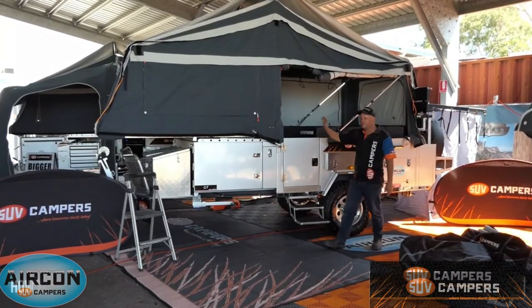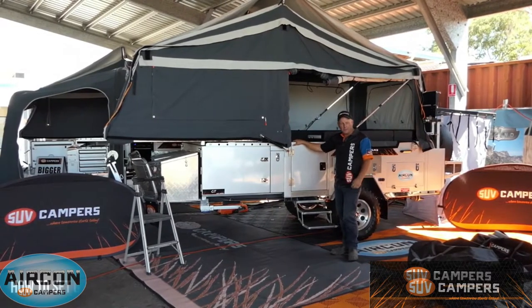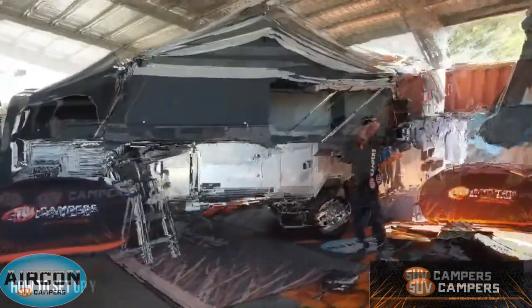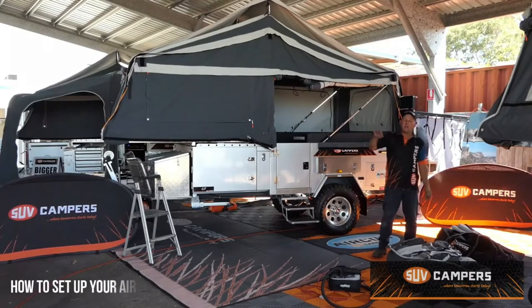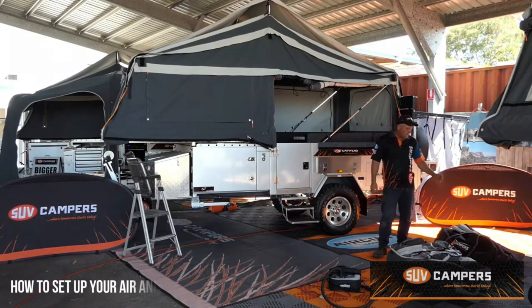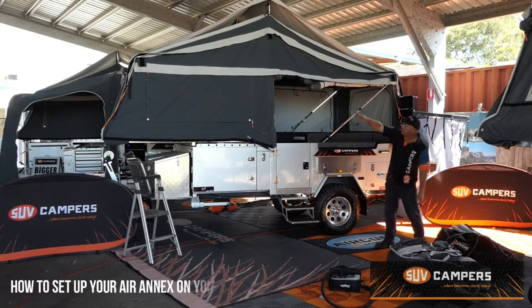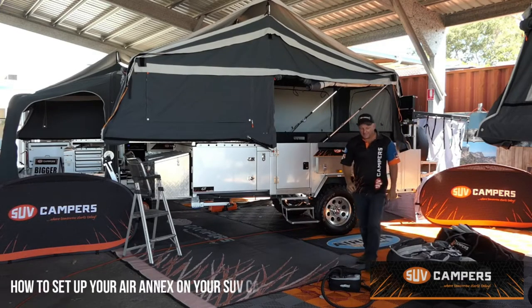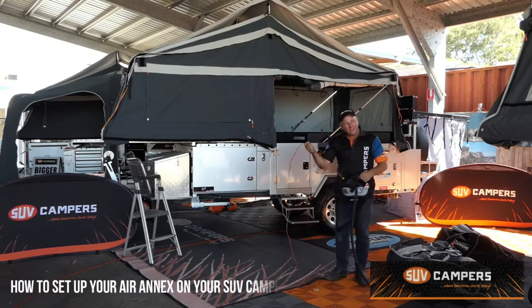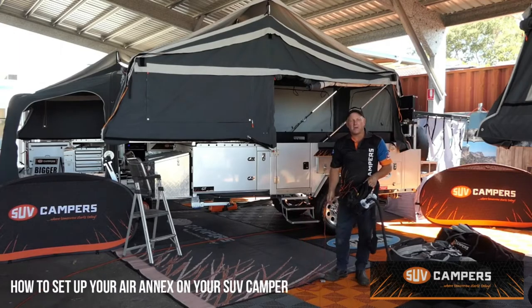Today we're going to give you a run through on this fantastic new Air Annex and how to set it up. The Air Annex comes in two bags. The first bag has the whole Air Annex assembly and the second bag has all the sidewall pieces, draught skirt, flooring, touring awning, and it even has a manual hand pump for the kids. Today we are going to be using the electric pump — plug it in, push a button, away you go.